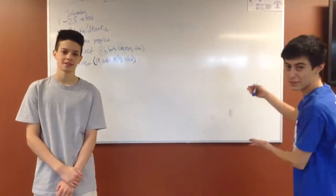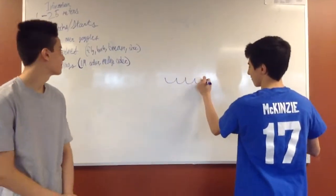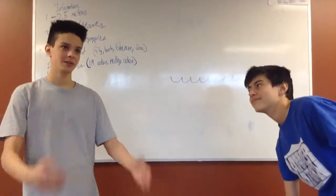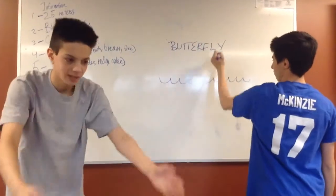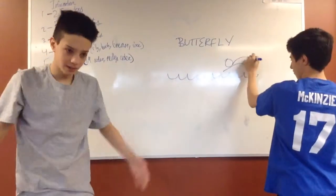There are four different strokes that I will be demonstrating. First, butterfly — you take your arms out of the water and kick. You want to do a wave motion with your legs, one kick when your arms go out and one when they come back in. You put your head out of the water to breathe and then back down. Then there's backstroke — you do a flutter kick, and you want to put your pinky in the water first rather than slapping the water.